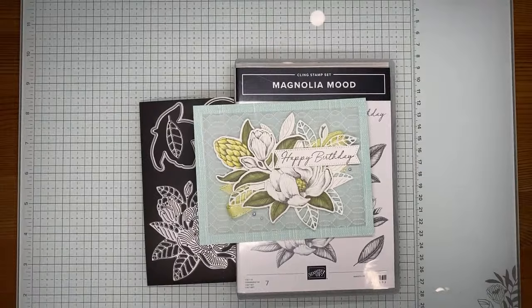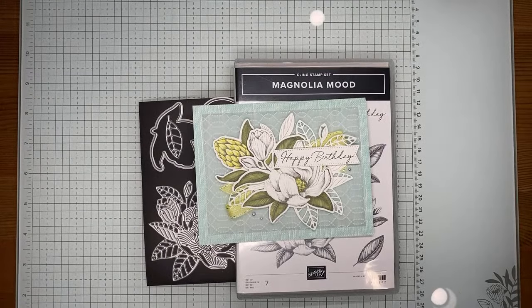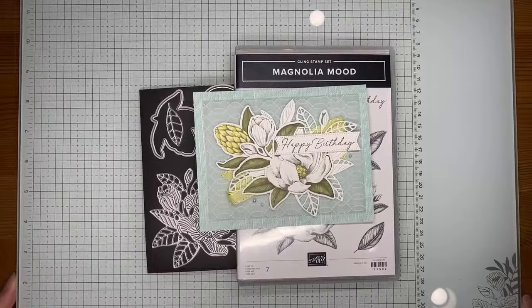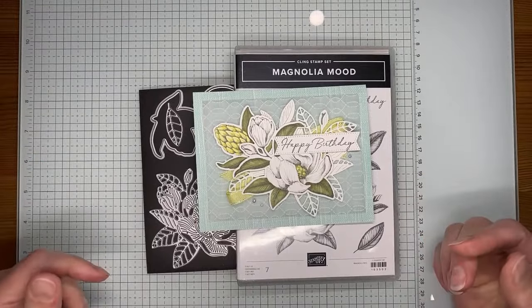Hello and welcome to another Stamp with Amy K YouTube live! Today I'm going to show you how I made a quick birthday card with the Magnolia Mood stamp set, which is a bundle — one of the new ones coming in the next round of online exclusives from Stampin' Up. It's available for demonstrators to pre-order right now and will be available for customers beginning on March 5th. It's a really beautiful bundle and I think the images are so pretty.